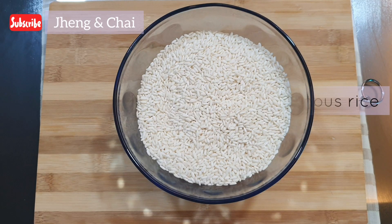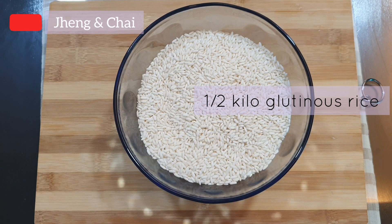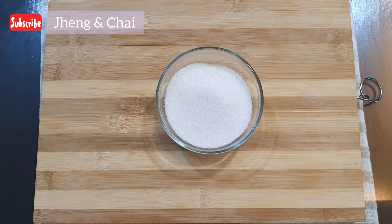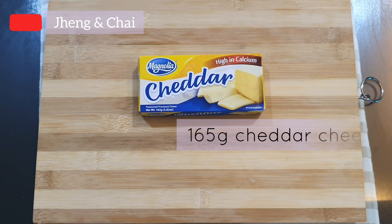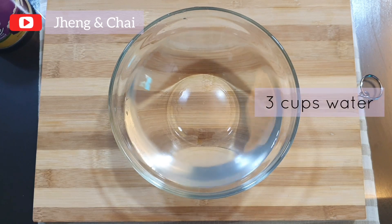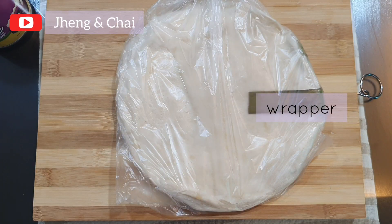These are the ingredients: glutinous rice, coconut milk, sugar, cheddar cheese, condensed milk, 3 cups of water, and wrapper.